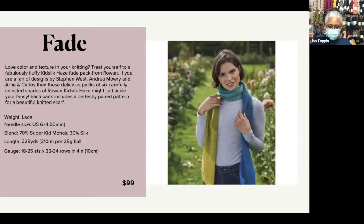It's done in Kid Silk Haze — it's 70% super kid mohair and 30% silk. And it's done on a US 6, so although it's a lace-weight yarn, you're not working it on teeny-weeny needles. You're working on a US 6, 4 millimeter. It's going to create a fabric that almost floats on there, just very light and lofty.